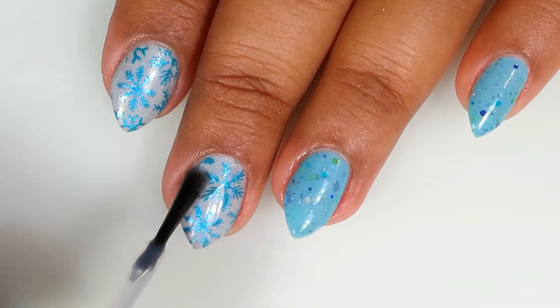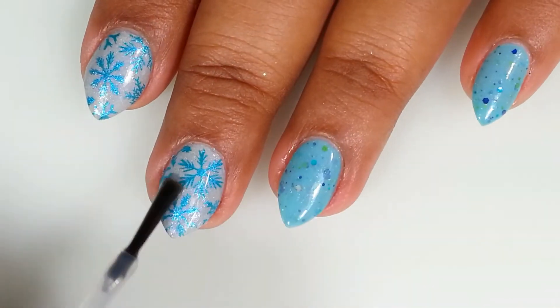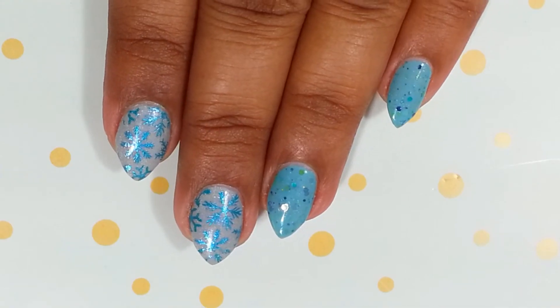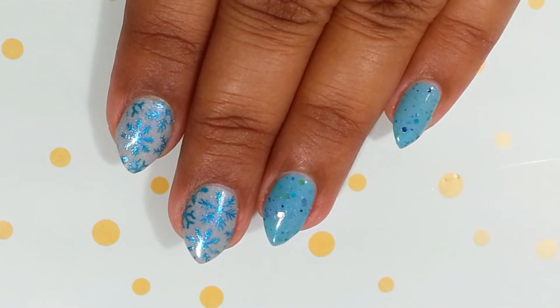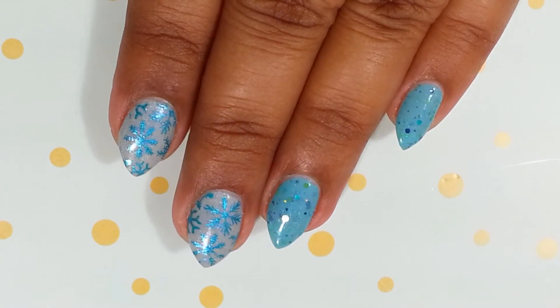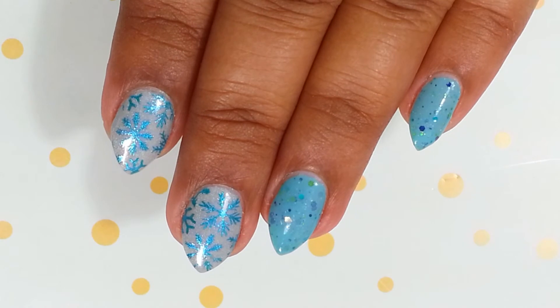That completes the look! Finish off with a fast-drying top coat and this will be your final look. I really loved how these two colors complement each other and how this mani turned out — so happy with this mani.